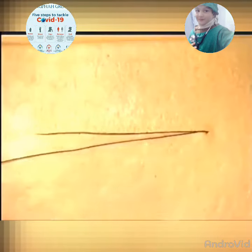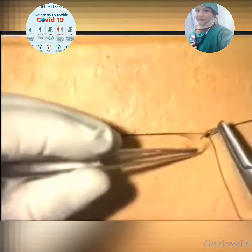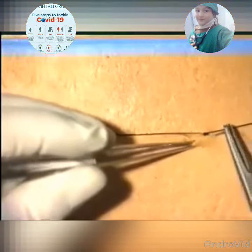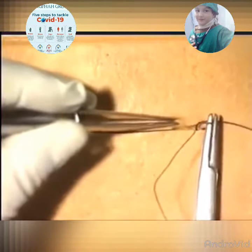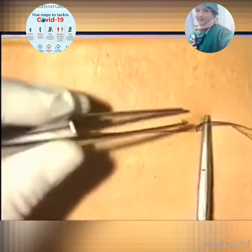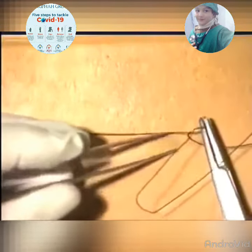Then, using the forceps, carefully retract the skin edge. Take a small bite of the subcuticular material and pull the suture through. Then, on the opposite side of the wound, insert a similar subcuticular bite of the suture material and gently work up the wound, ensuring that each bite does not go too deep into the tissues.